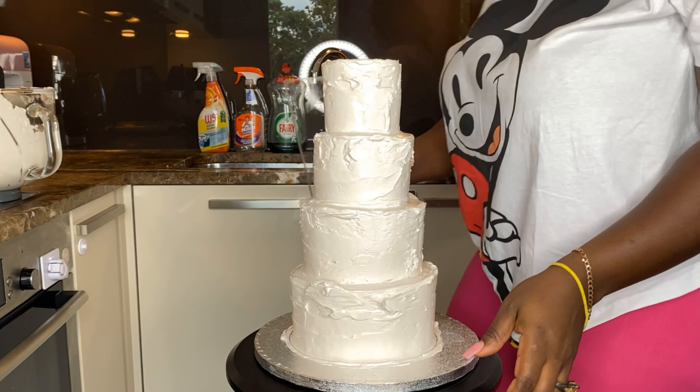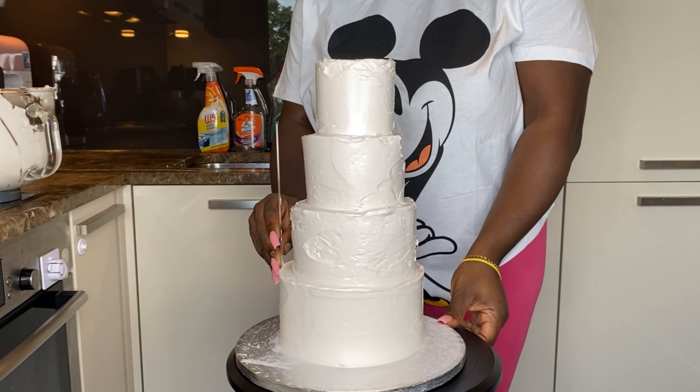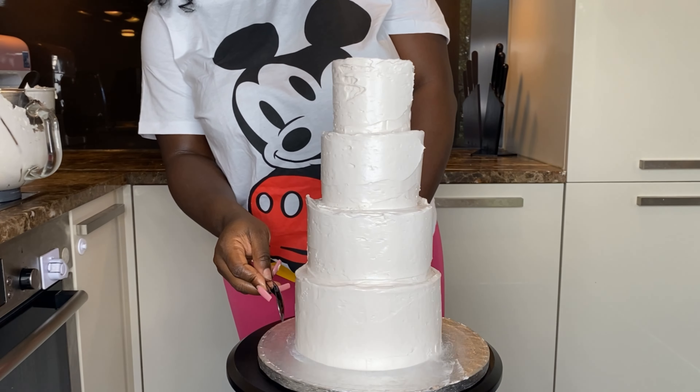Now that we're done applying, we're just going to smooth it. You don't have to worry about smoothing it too much — you just want to make sure the cake is straight and everything is even. If you're going to use actual cake instead of a dummy, make sure you put it in the fridge for at least twelve hours overnight before you decorate, so your cake is sturdy and won't fall apart on you.